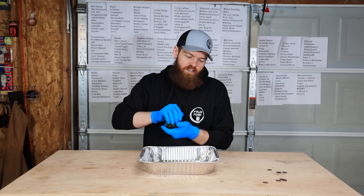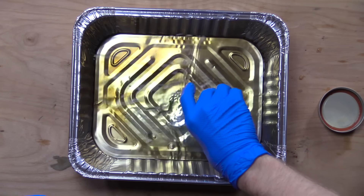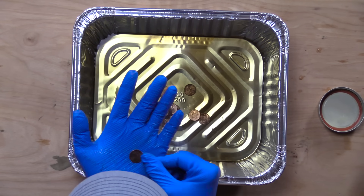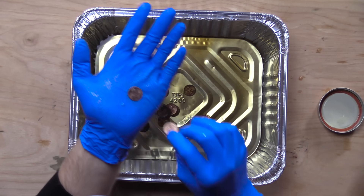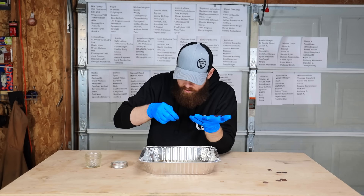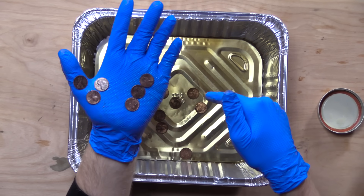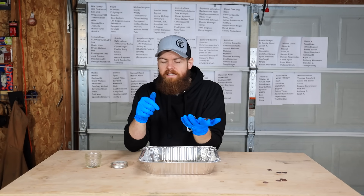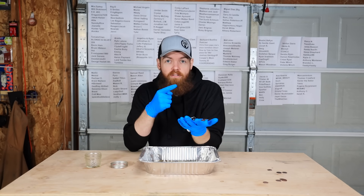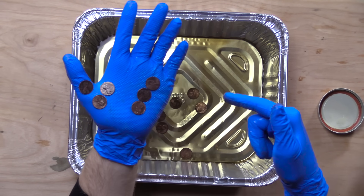Since we did the Coke, let's check out the Monster and see if it has any different result. Just from looking in here, it doesn't look like it does. If anything, the Monster almost looks dirtier. I don't think these got any cleaner at all. Kind of disappointing, because I previously left a pair of pliers with rust in Monster, and in a video where I left metal bars in Monster, it ate off a lot of rust. So I figured it would do the same thing to these pennies, but not really.